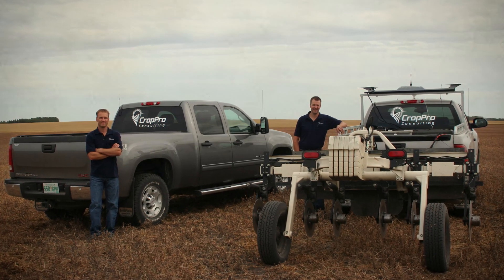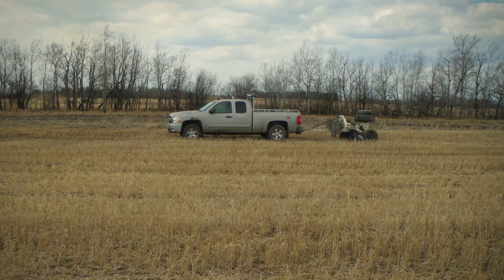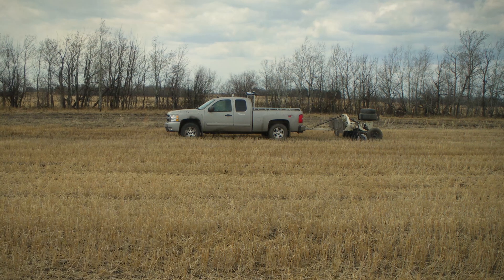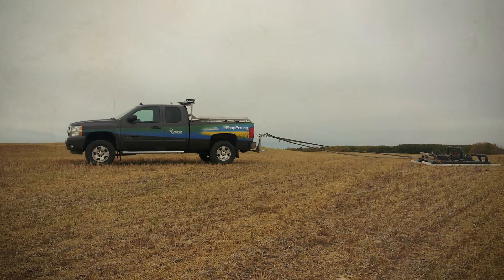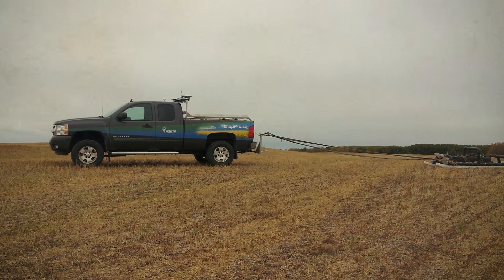I still remember it coming into town on the trailer — it was kind of the first one in Saskatchewan. We were taking this big risk buying this new equipment, and it took us like two weeks to map our first field. We had trouble getting all the RTK system working and there were lots of challenges back then. It was pretty patched together, but that's what you do at the beginning because you're only little.